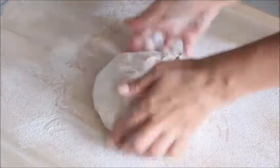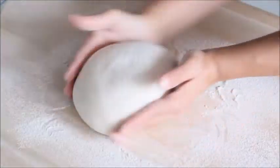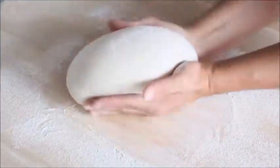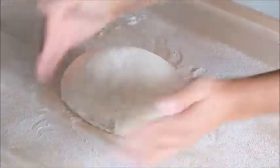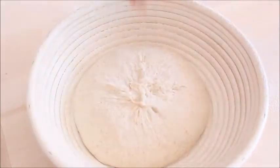Turn the dough seam side down and tighten the shape by cupping your hands around the dough and spinning it gently. Place the dough into the proofing basket upside down, cover and let rise until double, about 30 minutes.